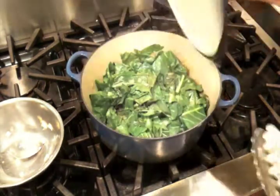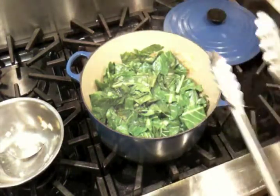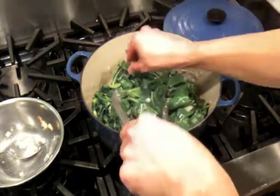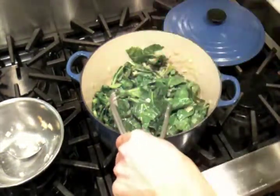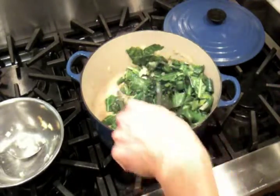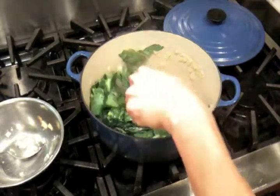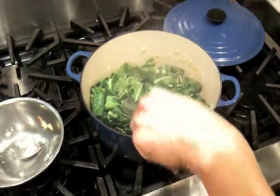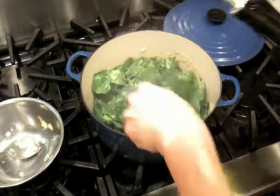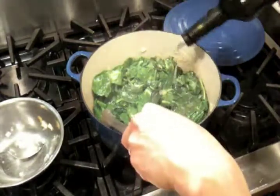I've been braising for about five minutes now, and you can see they are a beautiful bright green. We're just going to toss them around a little bit. If you taste them, they'll still be a little bit crunchy, which is nice. There's a little bit of liquid on the bottom, and one way to thicken that up is to add some olive oil or butter. So we're going to add a little bit of olive oil.